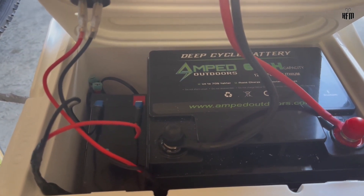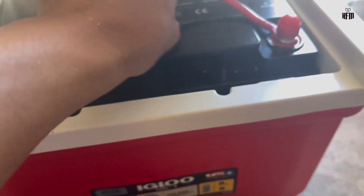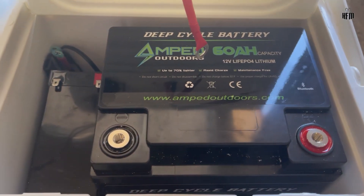Let me take you inside of the box. As you can see, two batteries are snug tightly in this box. You can use styrofoam material to make sure that the batteries are snug tightly inside of the box.